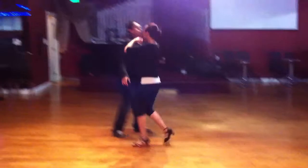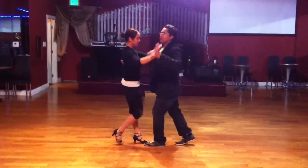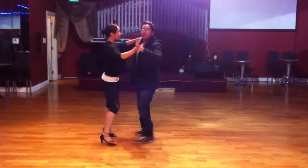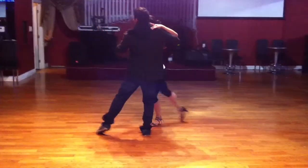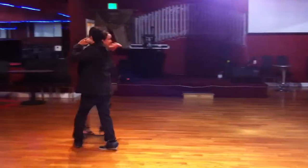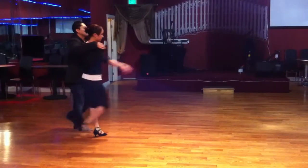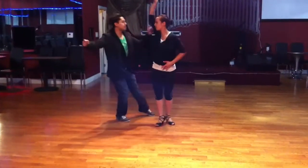Okay? Normal speed. We're going 1, 2, 3. 5, 6, 7. 1, 2, 3. 5, 6, 7. 1, 2. Open. 5, 6, 7. 1, 2, 3. 5, 6, 7. 1, 2, 3. Turn. 5, 6, 7.